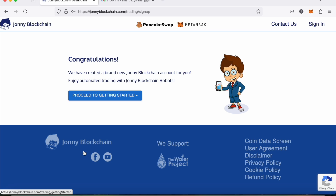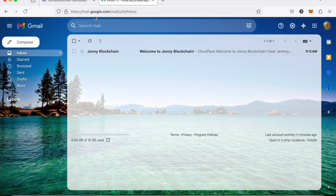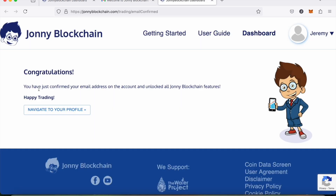It says enjoy your automated trading with Johnny Blockchain — proceed to getting started. The first thing I see is that I need to check my inbox to make sure I've got the verification email. I need to click that first to prove that I'm a real person. There's the email from Johnny Blockchain — I'll open that up.